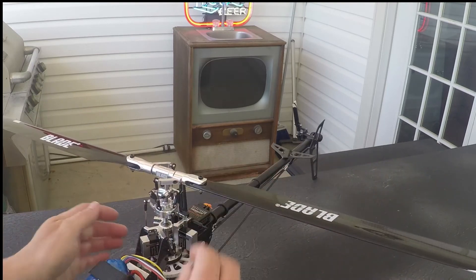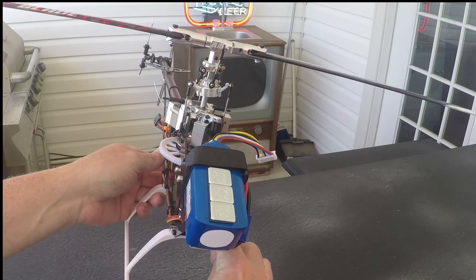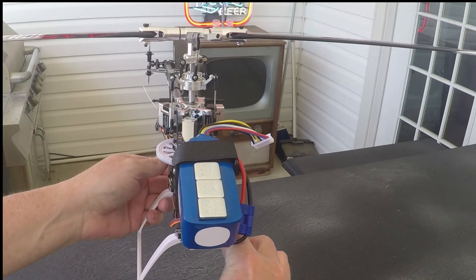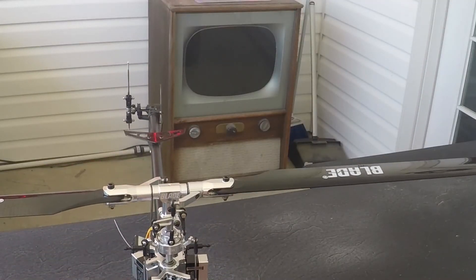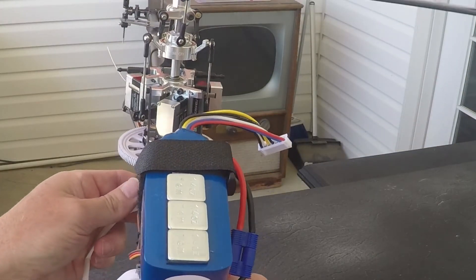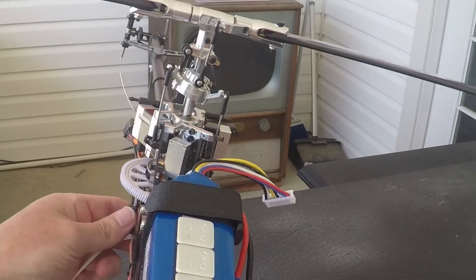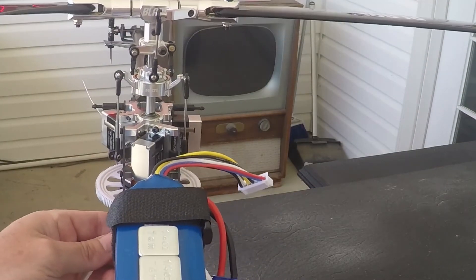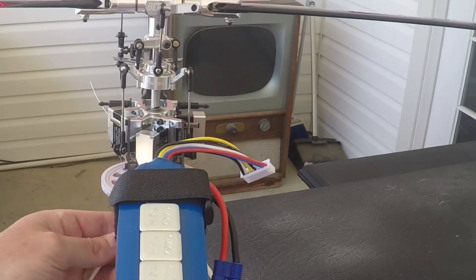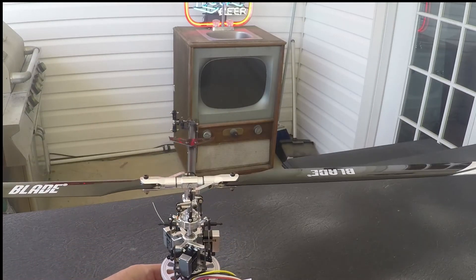Let's take a look from the front: tilt right, swash stays level — that is right. This is wrong: tilt right and the swash tilts right — that's wrong. This is right: tilt right, left, right, left — correct. You should have a blue light on your AR 7200.